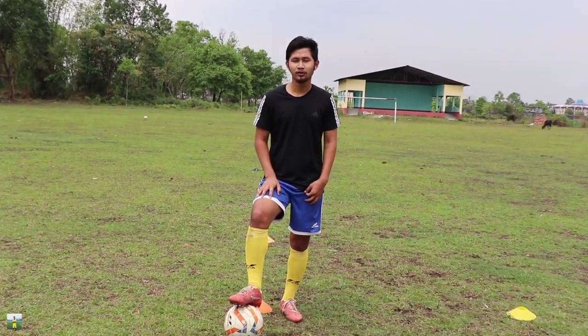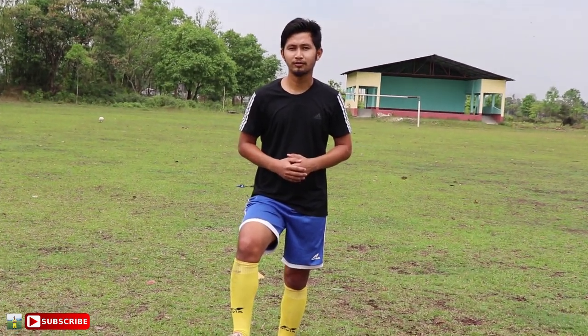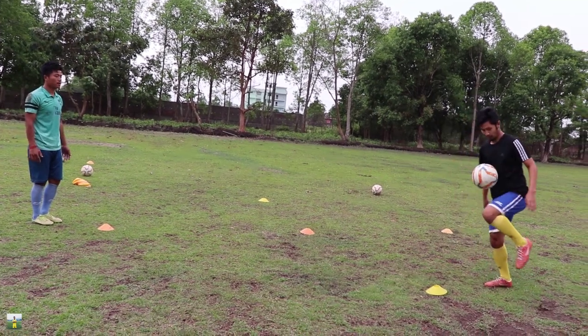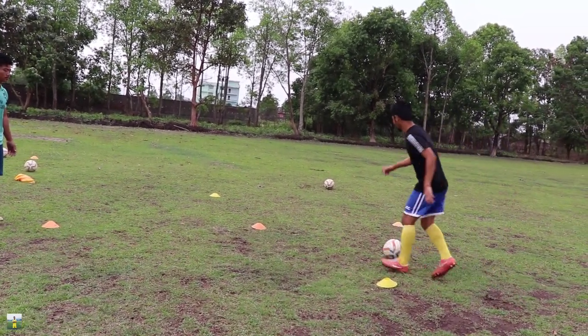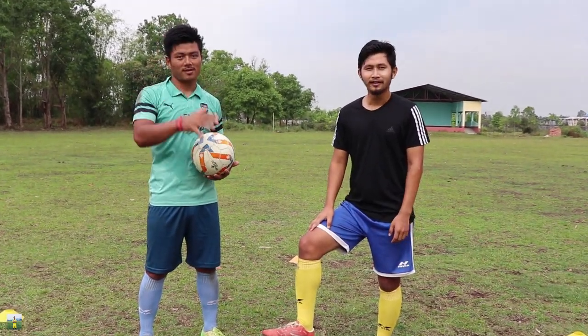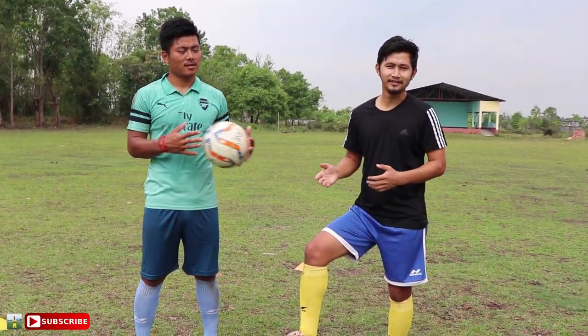Hello everyone, welcome back to another video. So today I'm going to show you how to receive a ball with your thigh. Here is Zerasat Bromo, and today he will be helping me in doing this exercise.